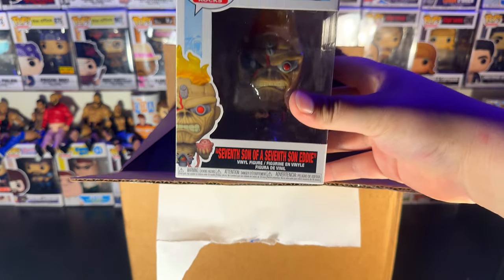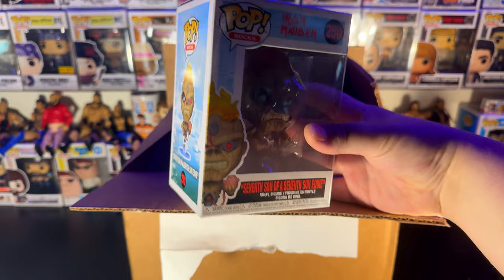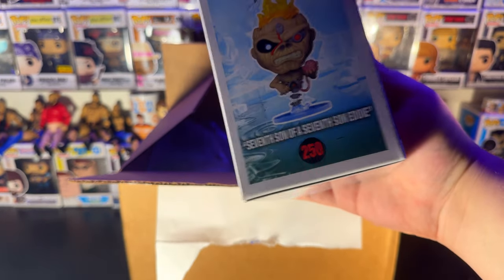We've got the Seventh Son of a Seventh Son, Eddie from Iron Maiden. Absolutely freaking sweet. Gotta have this in the collection. I remember seeing this and I was like, gotta swipe on that. Got the tag still on it. Very, very cool.